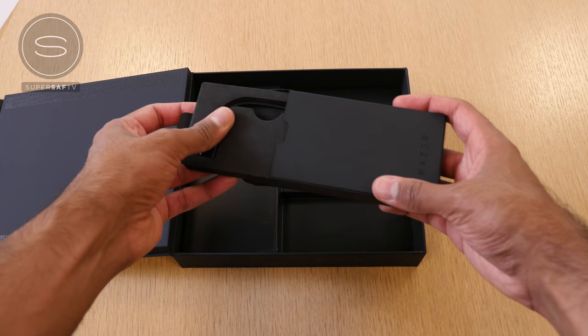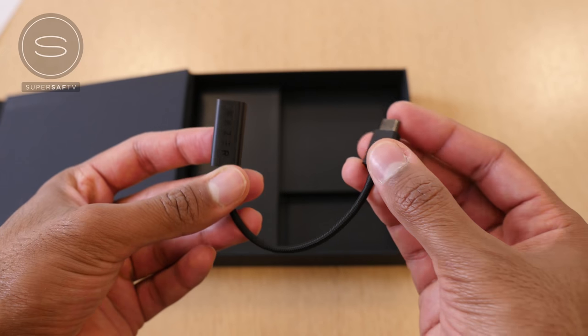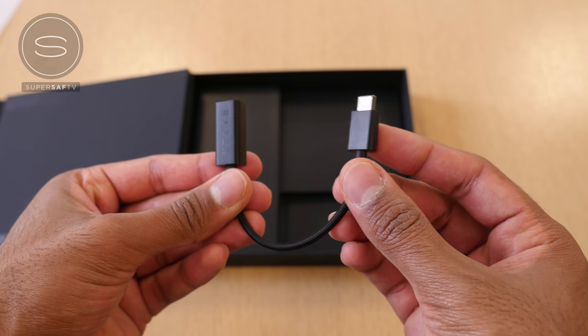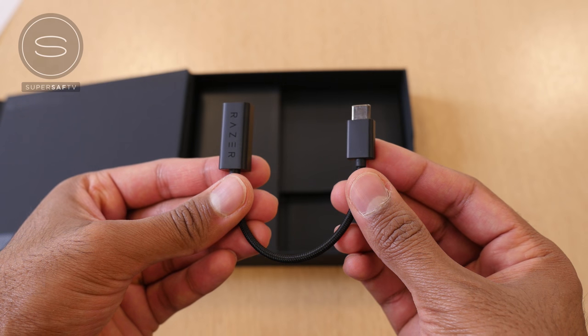Finally, we have a USB Type-C to 3.5mm headphone converter, and yes, that is because there is no 3.5mm headphone jack on the Razer phone. Something I know a lot of you will be disappointed about, but you do have THX certified DAC support, so you will be getting some good quality audio out of this.